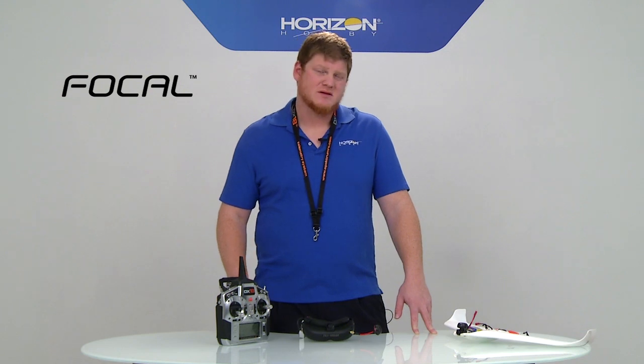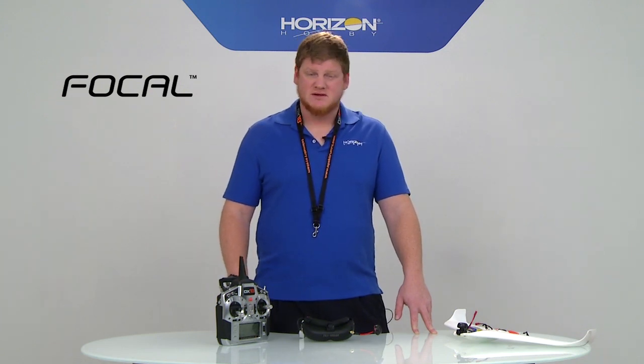Hi, I'm Aaron and I'm on the Spectrum product development team here at Horizon Hobby. I focus on FPV products and quad racing. I'm very excited to introduce some new Spectrum products that we're really excited about.